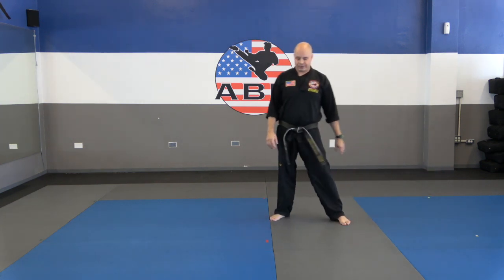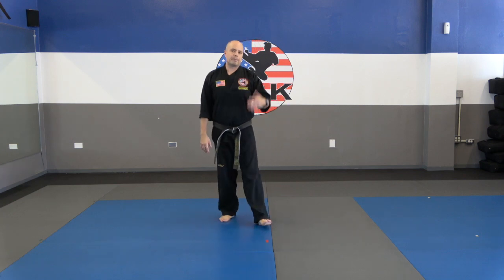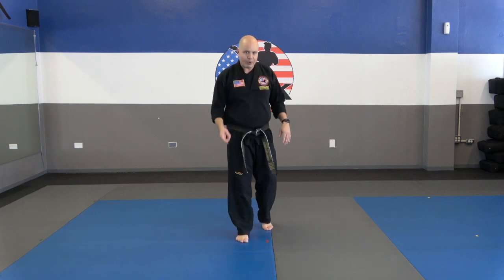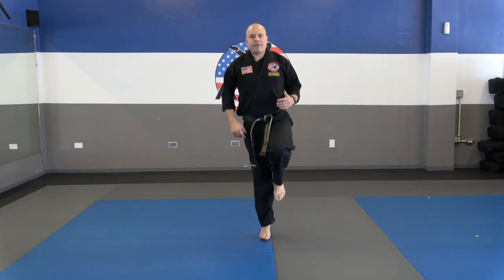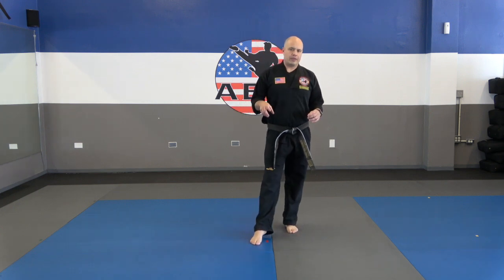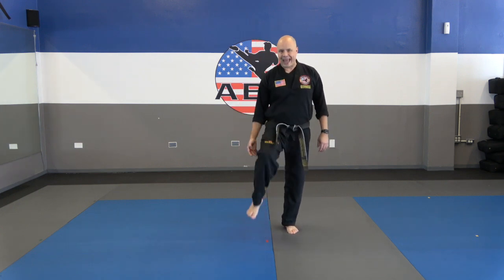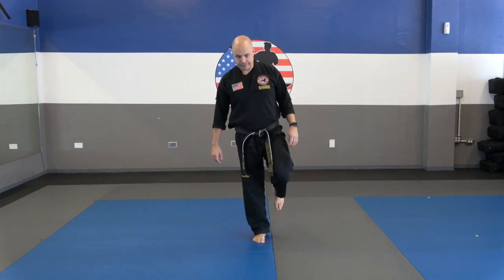Okay guys, very nice. Now we're going to do one-legged hops — we're actually just going to stand in place. We're going to go about 20 seconds on each leg, just hopping on that one leg. This is really good for developing your ankle strength, your calf strength — all that. Really good stabilizing muscles for your martial arts training. 20 seconds, and go.